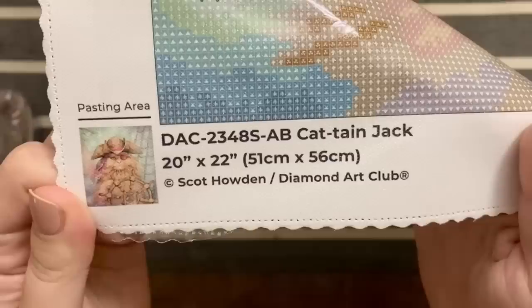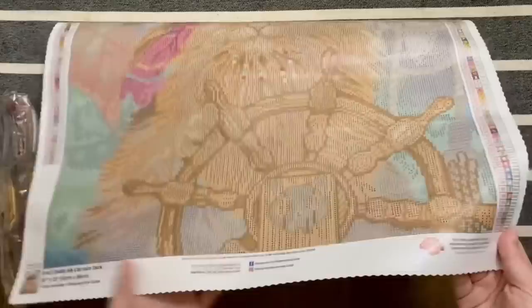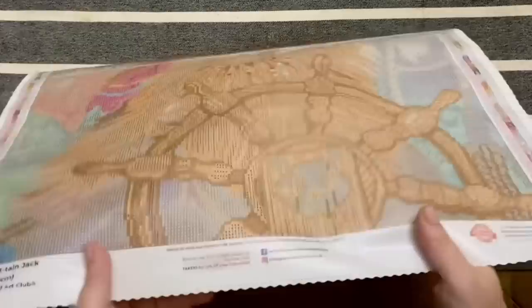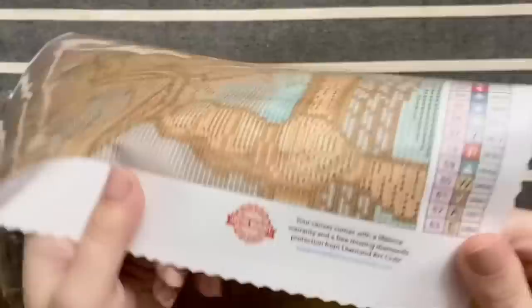Down on the bottom right we have all the info about the artwork and the artist. Diamond Art Club licenses all of the artwork they make into diamond paintings, which means the artist has not only given permission for the use of their artwork but they're also being compensated. In the crafting world where art theft is unfortunately very common, I am a huge proponent and supporter of companies that are doing right by the artists.